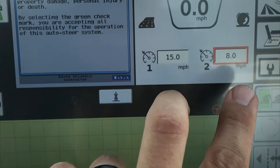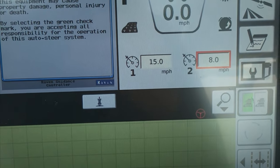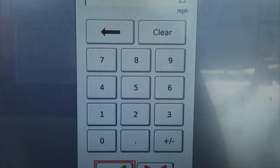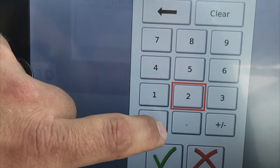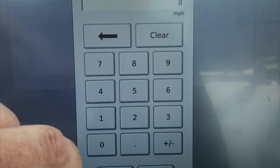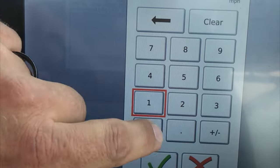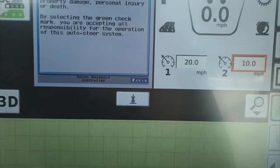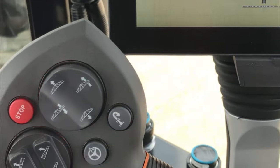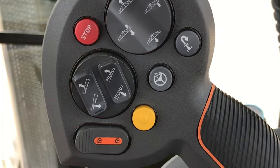We have two cruise speeds in field mode and two cruise speeds in road mode. Those cruise speeds are set by tapping on the cruise one or cruise two box, entering in a speed, and hitting the check mark — now your cruise one is set. Same with cruise two: tap on the box, enter in the speed you want to go, hit the check mark, and you're set.